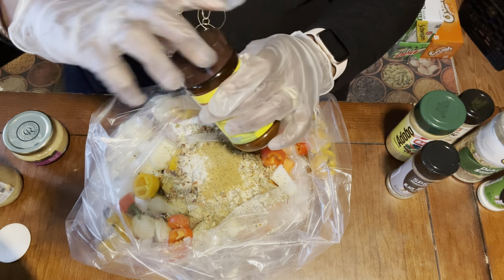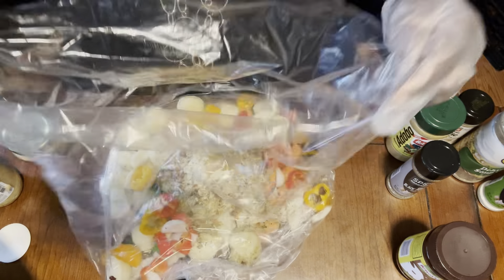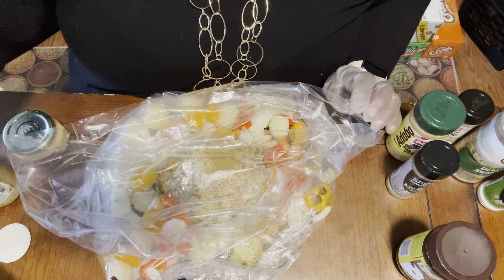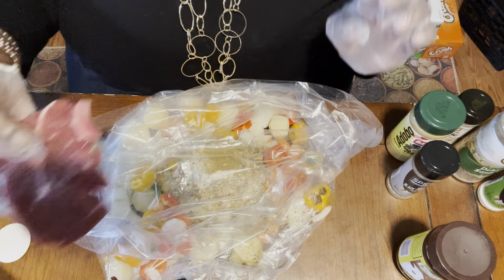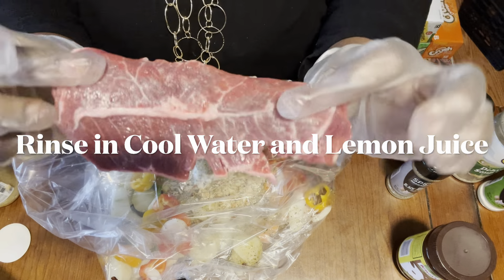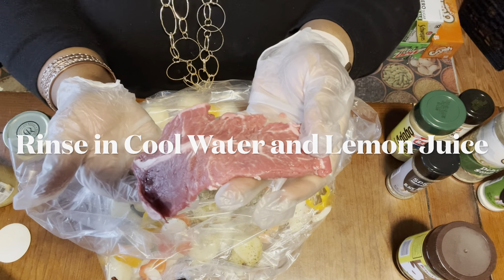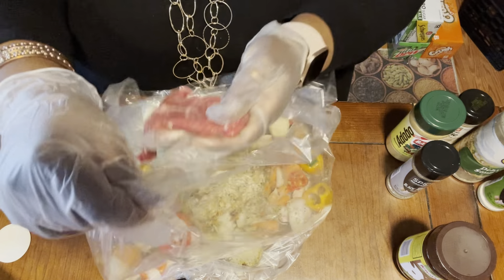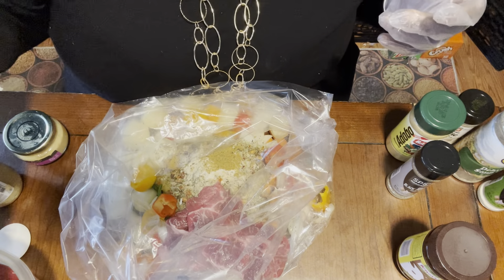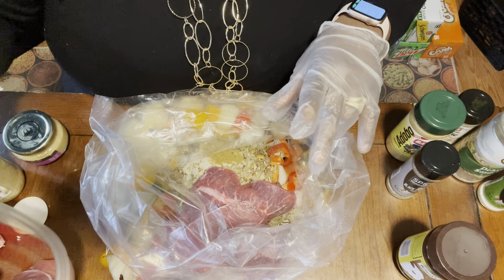I ran out of umami but if I had some I would use the umami in place of the granulated bouillon. Now let me show you what our butter steak, apple steak, blade steak looks like — they're kind of thin. You see all that cartilage going in the middle? That means goodness — this is gonna be good!